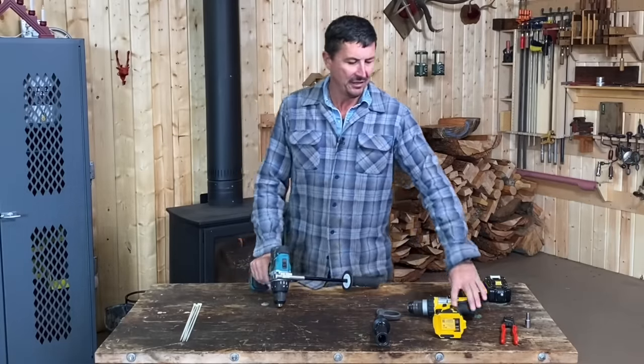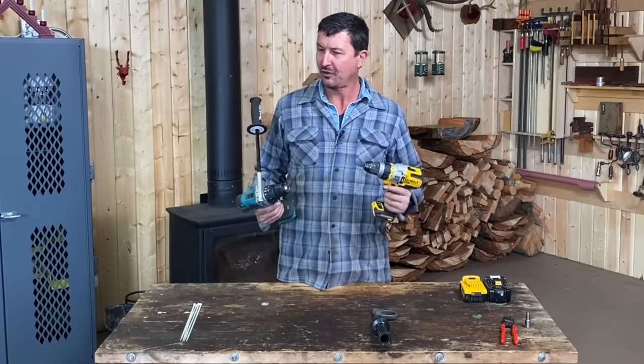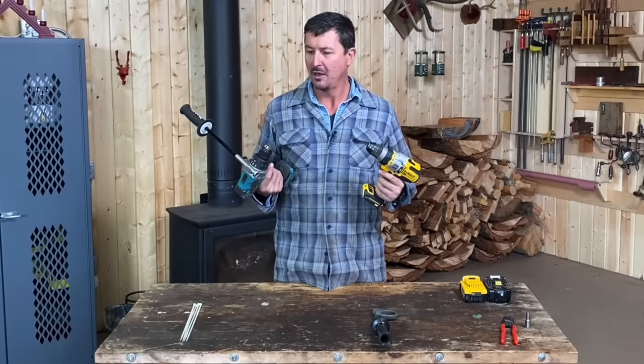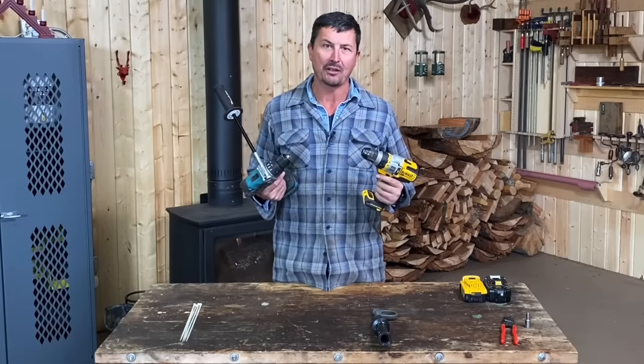Well, I was thinking last night — you know how we used to do those ultimate drill tool tests or the torture tests? What if we made two of the most powerful drills on the market battle it out in a battle royale robot attack style?